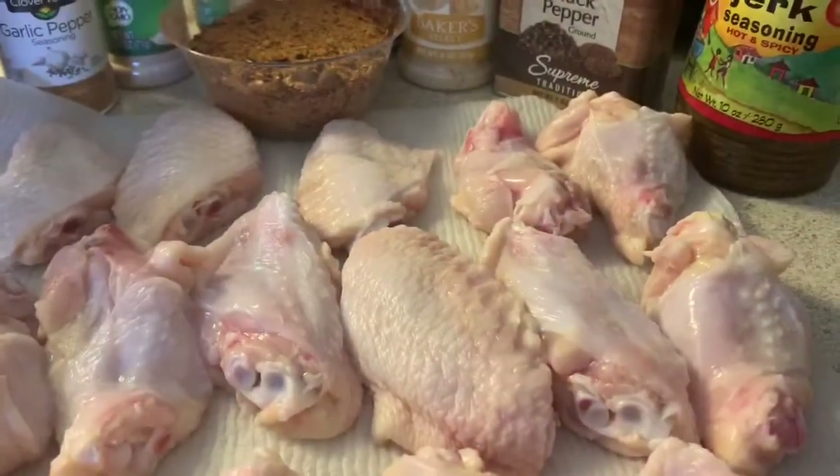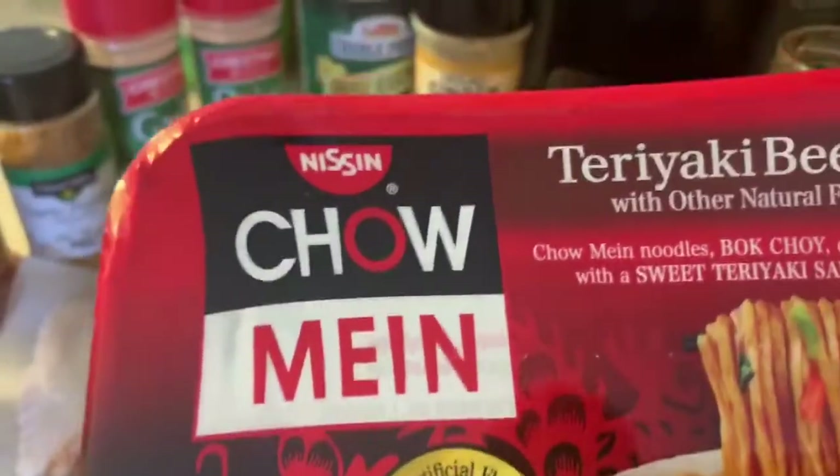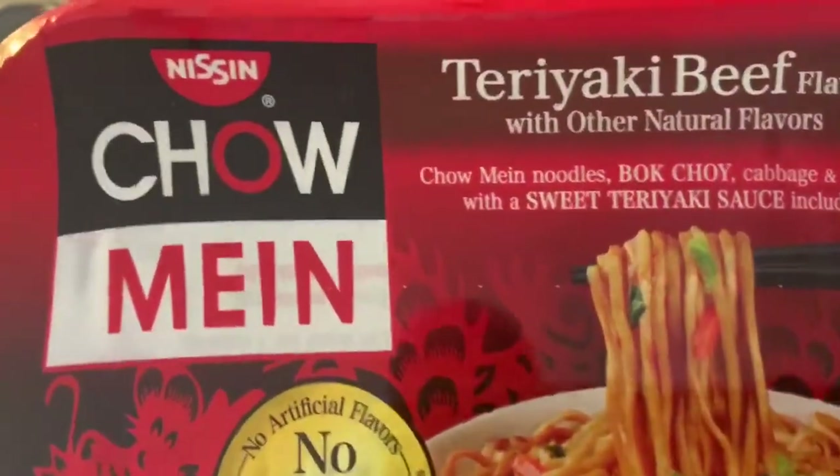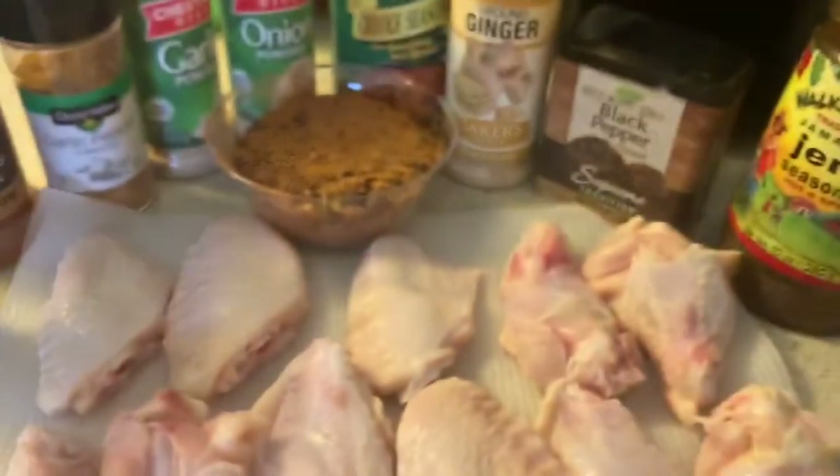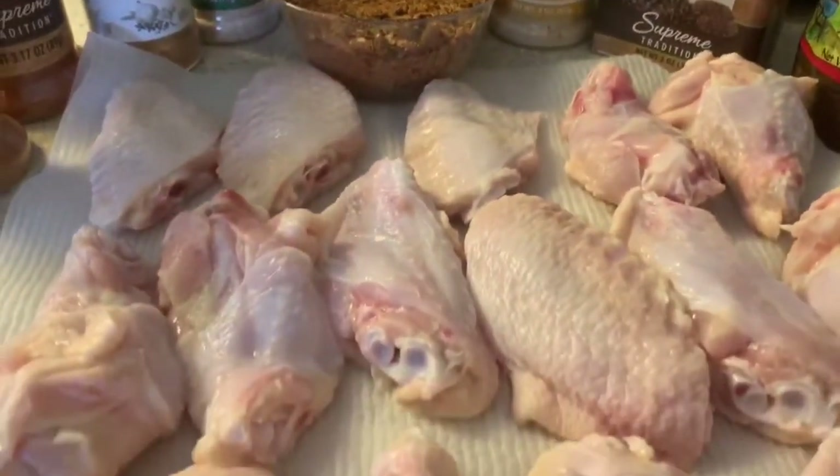Hey guys, welcome back to the channel! Today we're going to be making Chomain teriyaki beef flavor noodles. And then right here we have some fresh wings.